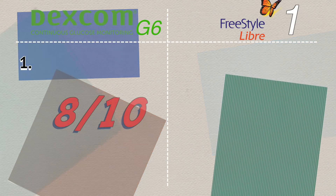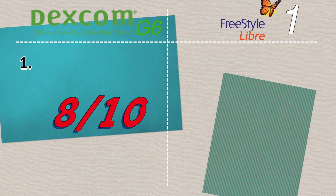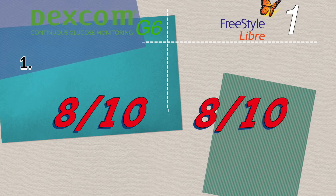Dexcom's algorithm appears to predict future glucose values. I felt Dexcom G6 was sometimes giving me readings from the future — it would say I was below target when I was still in range, and 20 minutes later I actually would be below target. The Freestyle Libre felt more like a right-here, right-now glucose level. My Dexcom G6 accuracy score is 8 out of 10, and my Freestyle Libre accuracy score is also 8 out of 10.